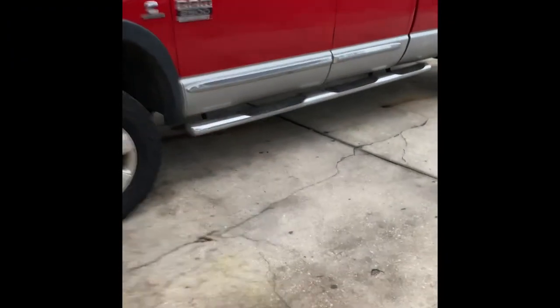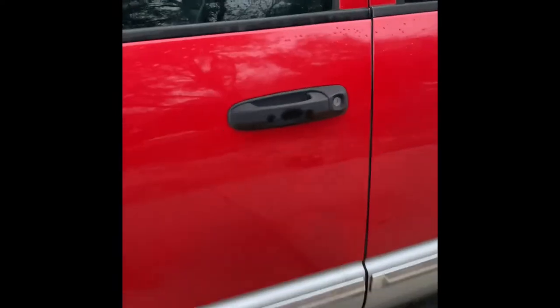Last night after I did the oil change with the Stiction Eliminator, I went ahead and ran my truck up and down the road just to get it mixed in with the oil. Then I let it sit overnight. This is how the start went this morning — the morning after doing the Stiction Eliminator oil change.